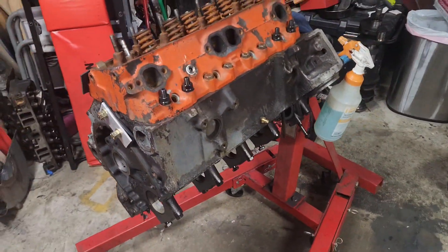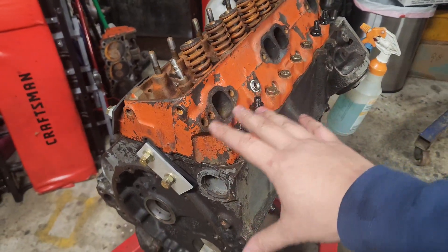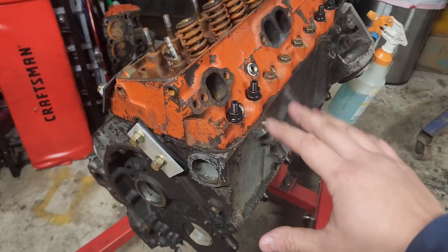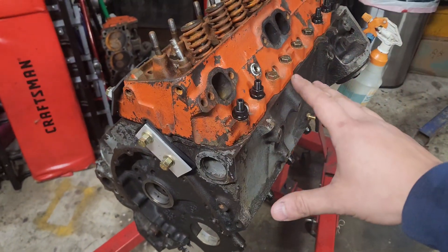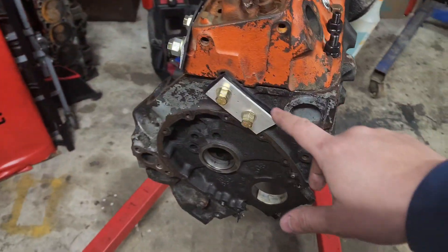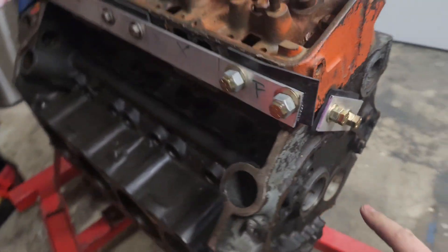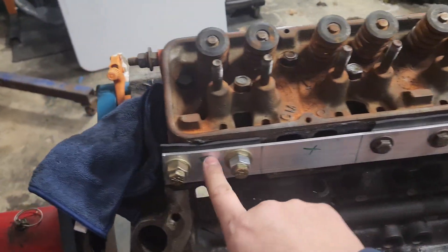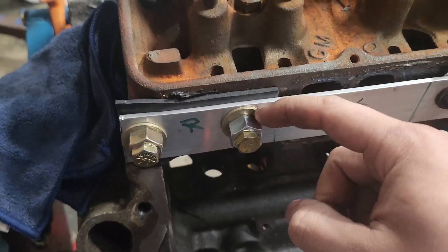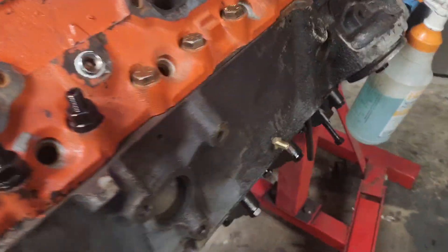Let me give you a quick tour of what I got going on here. I have one head bolted and torqued down with a cheapo $10 head gasket from Rock Auto. Don't mind the mismatched bolts and studs — I hadn't ordered anything for this build yet. I got the head bolted down and torqued to spec.